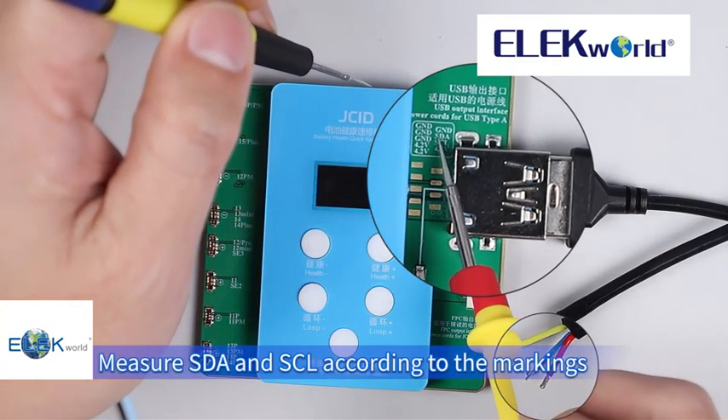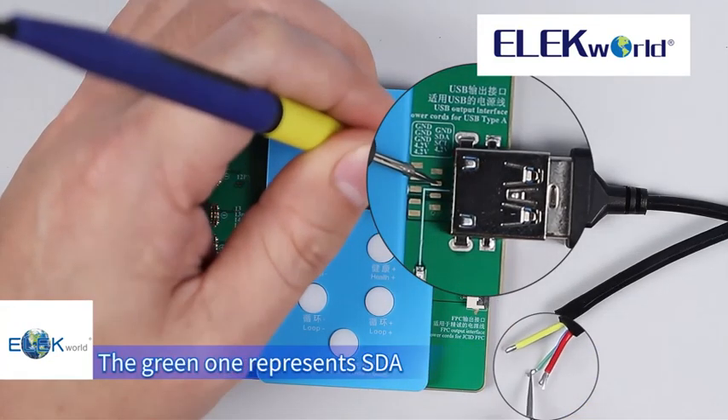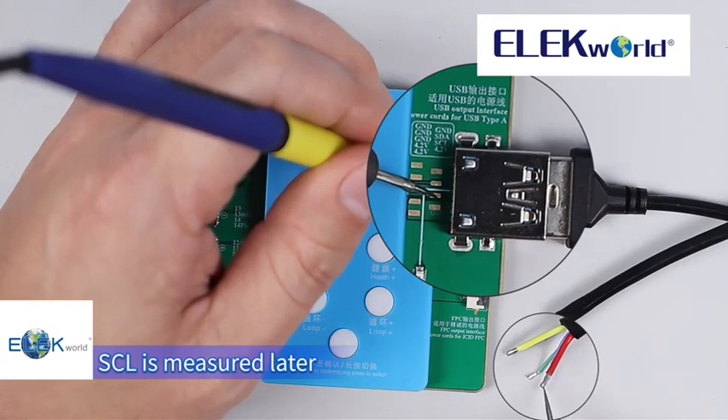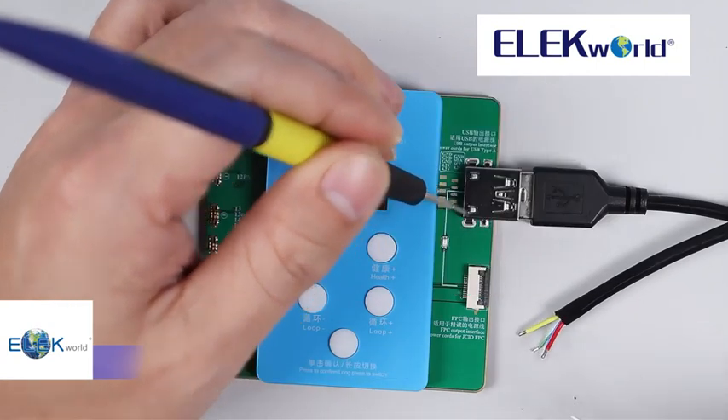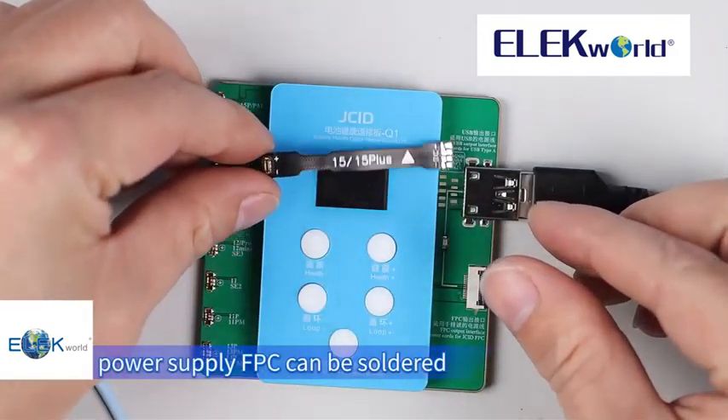Measure SDA and SCL according to the markings. SDA is measured first — the green wire represents SDA. SCL is measured later — the blue wire represents SCL. After the channels are confirmed, the power supply FPC can be soldered.